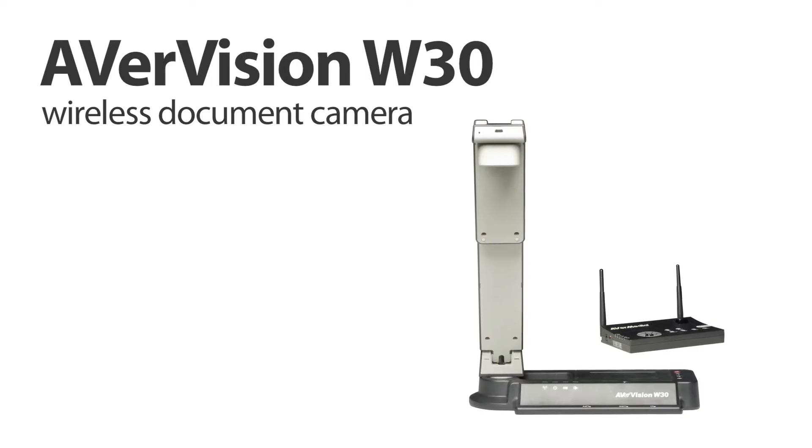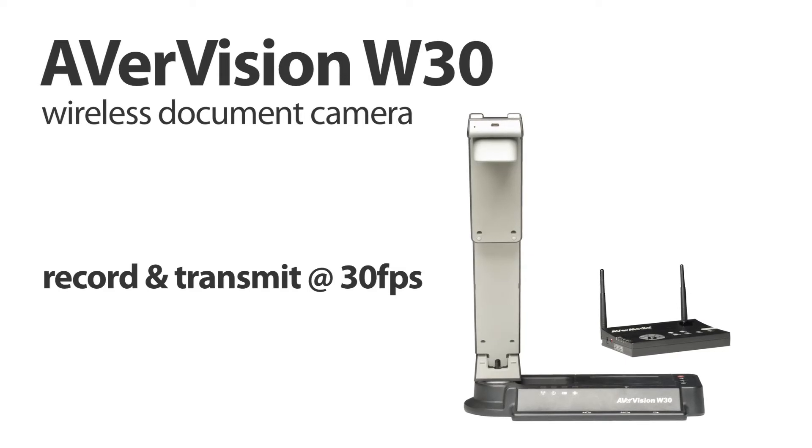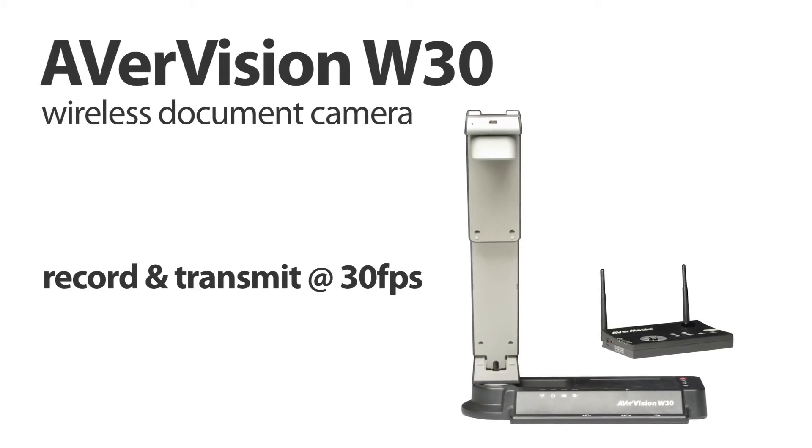Aver is proud to announce our brand new wireless document camera, the AverVision W30 — the only wireless document camera to record and transmit at 30 frames per second.